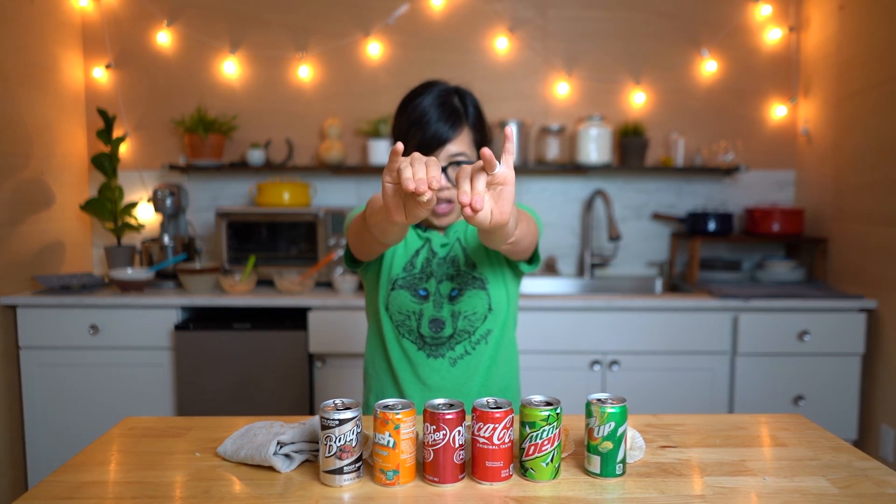Oh my gosh, my fingers are so sticky — sticky, sticky, sticky fingers. Wash the fingers!